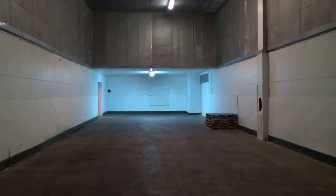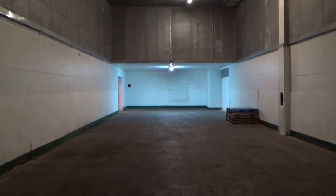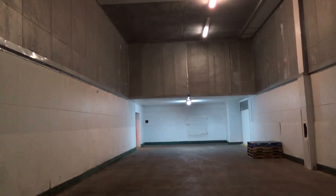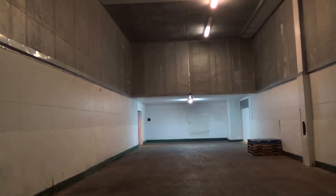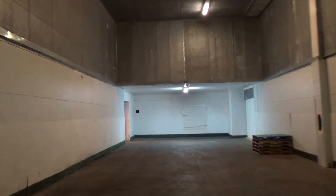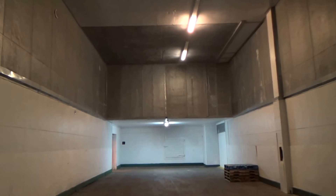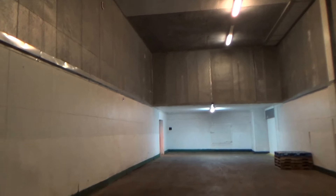The walls in between are refrigeration panels. There's another door on this end going into Unit 38, and that's the back end of 36. There's an office area up above, and we'll go up there in a little bit. You get to that from over there in Unit 40.